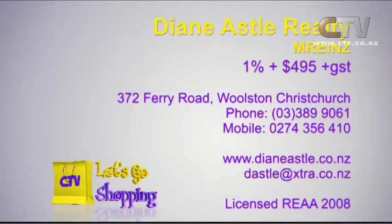Make sure you give them a call on that one. Don't forget the huge savings you will make with Dynastal Realty when you sell your home. Remember, it's 1% plus $495 plus GST, at 372 Ferry Road in Woolston. The number you need is 3899 061.